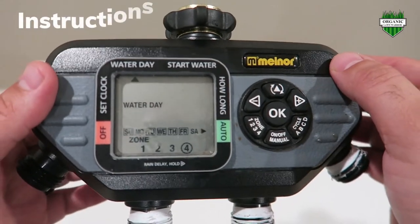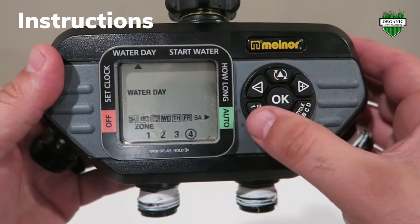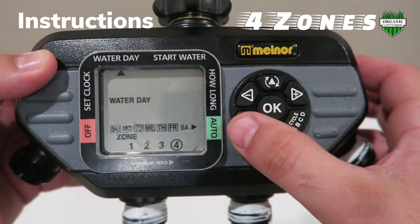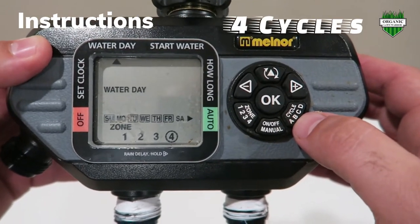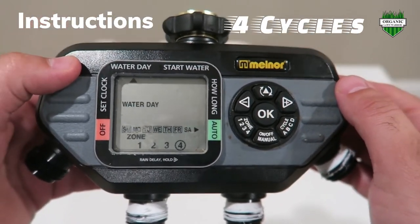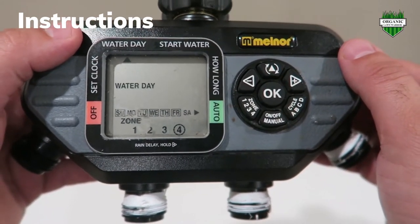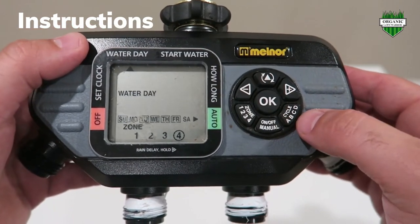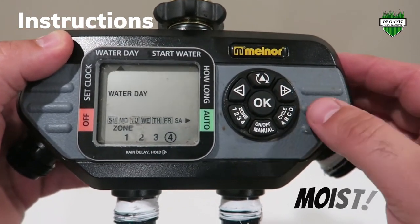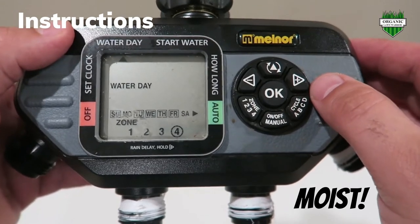Next part of the video I'm going to go through some instructions on how to program this — it's very easy to do. What I really like about this timer is there are four zones, meaning there are four hose attachments. On each of those zones you have four different times of the day that you can actually set it. The Rainbird I showed earlier only has two times a day. What I really like about having a four-time option is when you're doing an overseeding and you really need to keep that soil moist, you can set it for multiple times a day. I think that's a really cool feature for this Melnor timer.